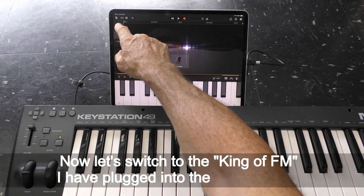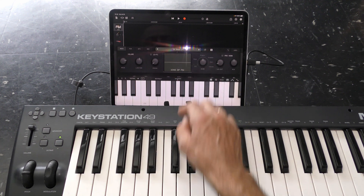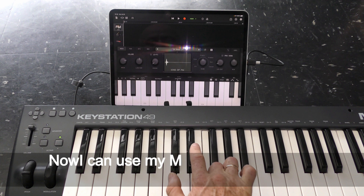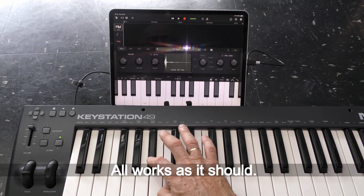Now let's switch to the Kinghoff FM — I have plugged it into GarageBand. Yes, it works too! I can now use my MIDI piano keyboard to play any instruments in GarageBand. Everything works as it should.